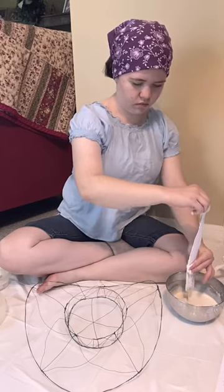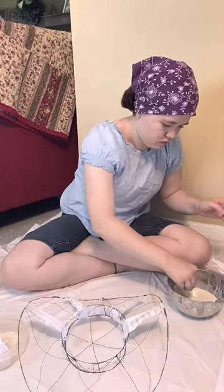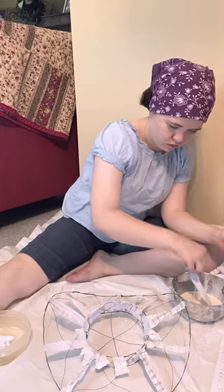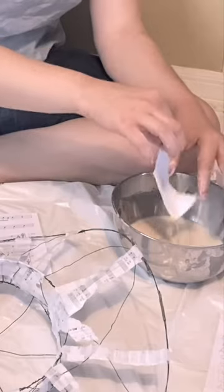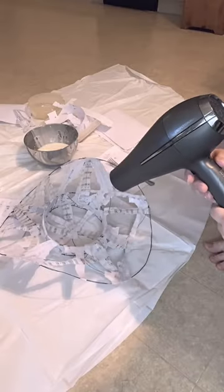I am covering the frame that I made in the last video with paper mache, so it's just a whole lot of dipping — even more, a whole lot more — and placing the paper to create a better framework, a better structure.